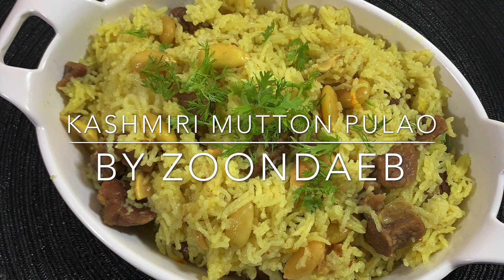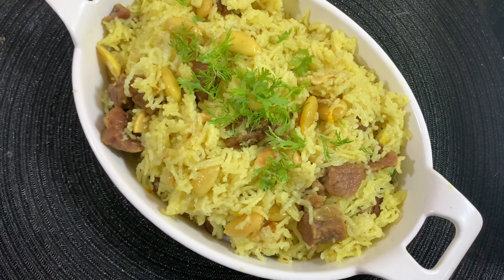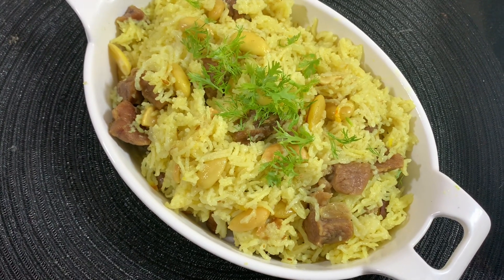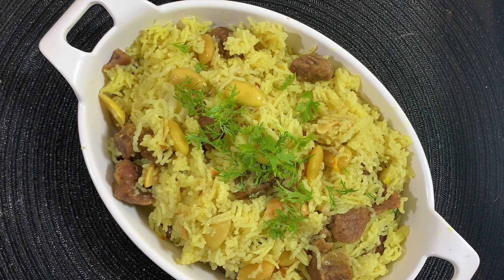Assalamu alaikum! Today I'm going to show you an easy way of cooking mutton Kashmiri mutton pulao. Kashmiri pulao is different and unique from the rest of the pulaos — it has a very delectable taste with the goodness of nuts. I'll be linking my Kashmiri and Urdu channels in the description box, do check them out.